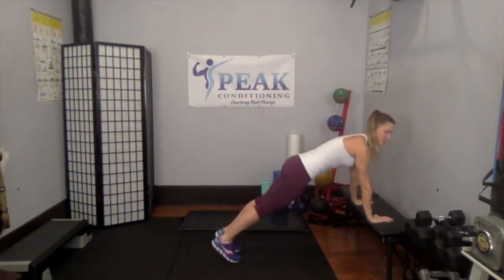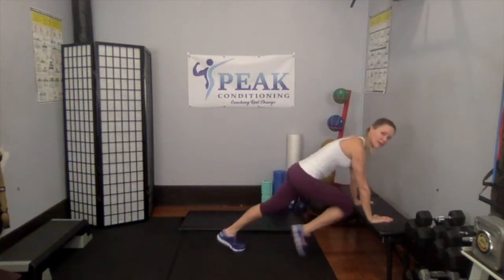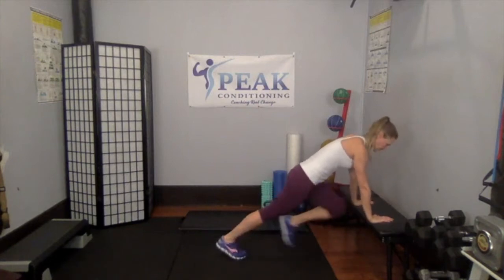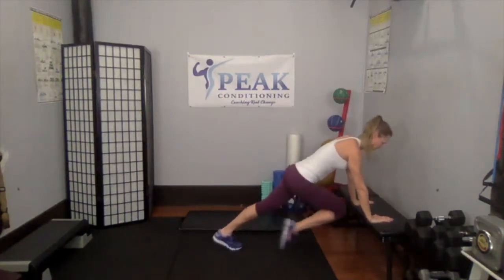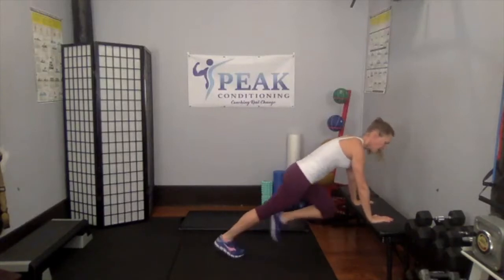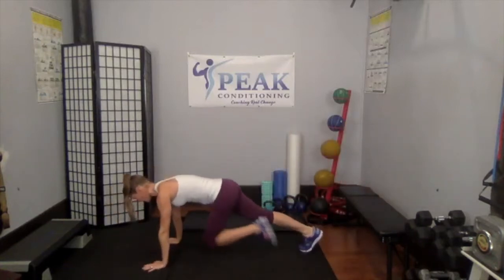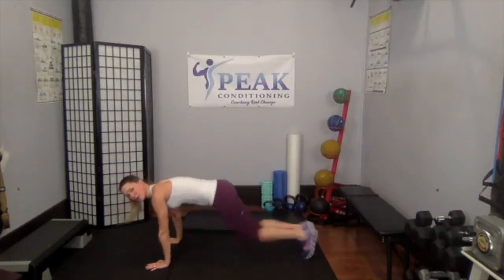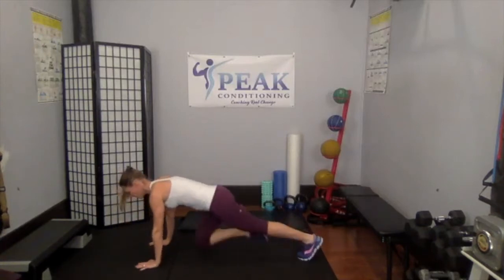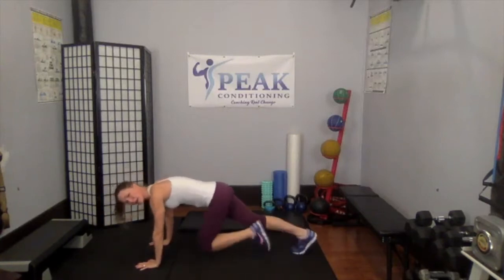Mountain climbers — 30 of them. They can be done on an incline or on the floor. Get into position, nice long line. Foot comes in, then switch, switch. Incline is easier, so if you've never done these, start there and take breaks as needed. Shoulders right over your wrists regardless of whether you're on the floor or on an incline.